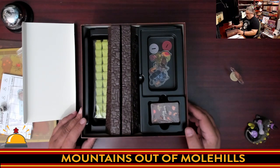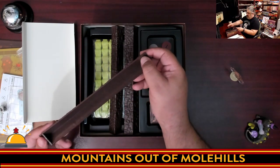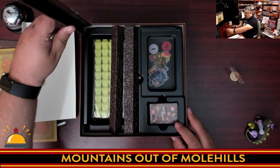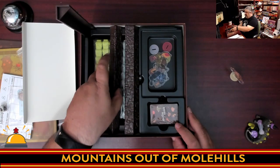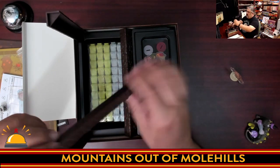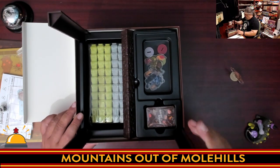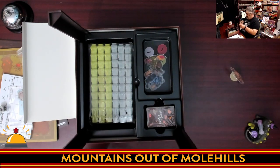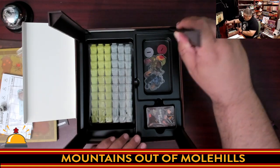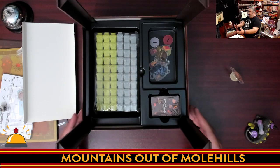Here are the towers that you literally shove into the corners of the box. Watch for the one with the notch at the top. They go in pretty solidly — no complaints there.